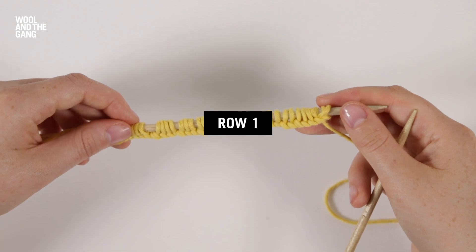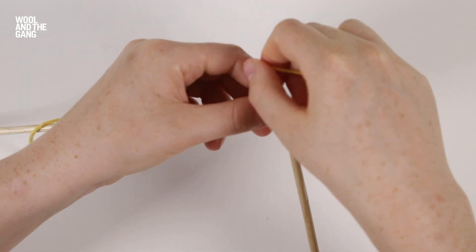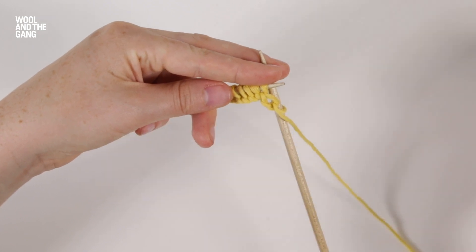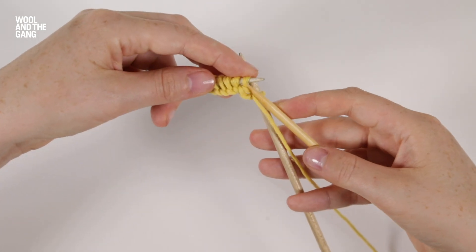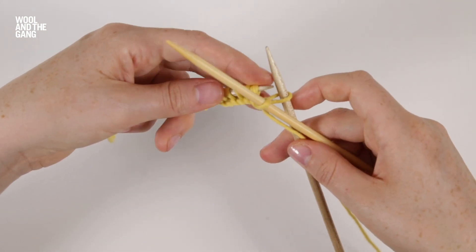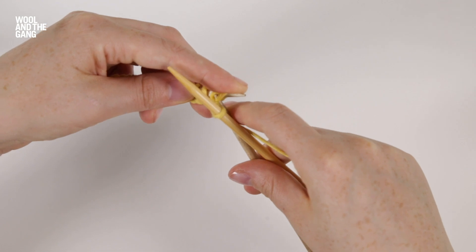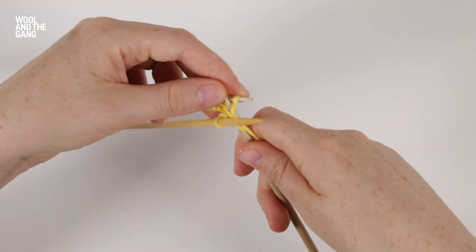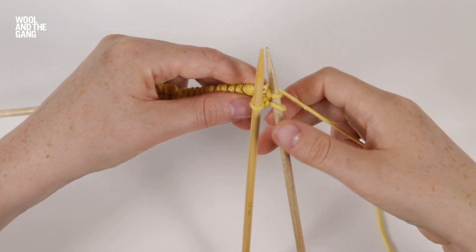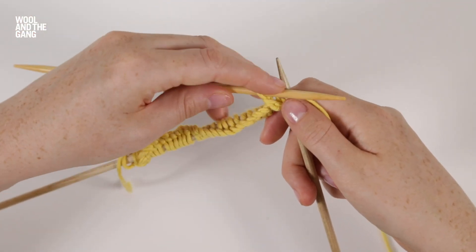Now we're going to work the first row. We're going to start by purling the first stitch. Then we're going to slip the second stitch purlwise onto the cable needle and hold this at the front of the work. We're going to take the yarn behind the stitch and purl the next stitch from the left needle. Then we take the yarn to the back of the work and slip the stitch from the cable needle purlwise onto the right needle.